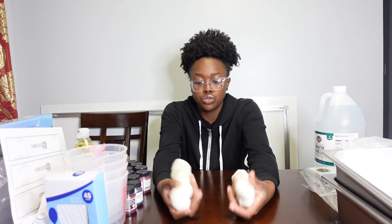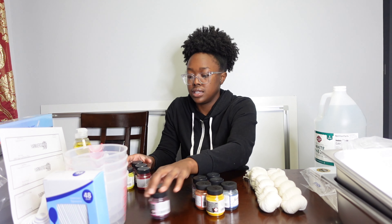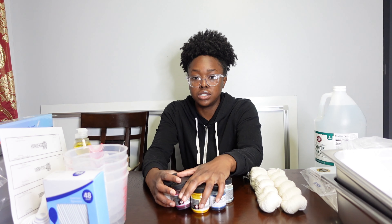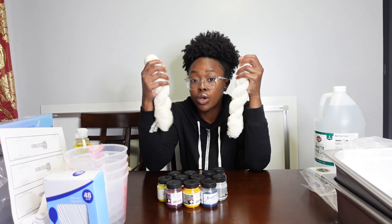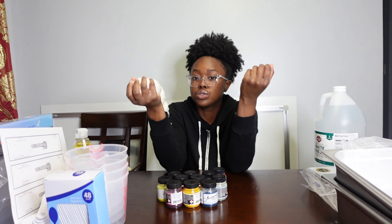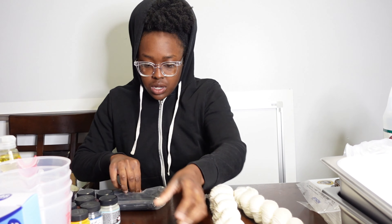I'm going to come up with a color scheme using 11 different colors of dye, and I'm going to come up with two very vibrant, very cute colorways. Let me take a few zip ties out.